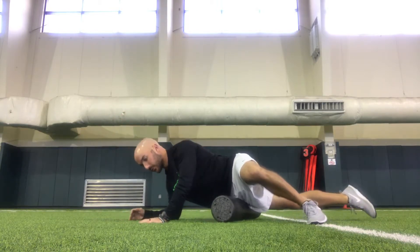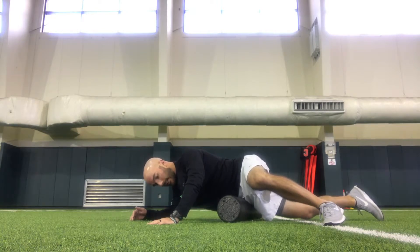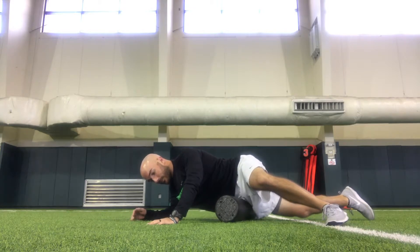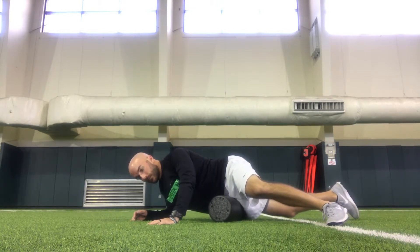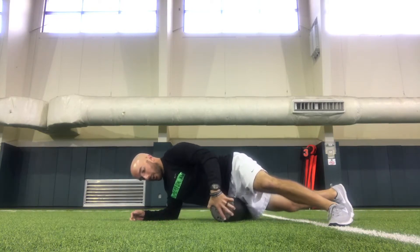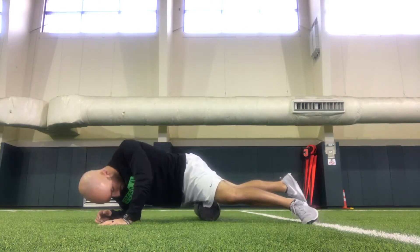Right here, we'll transition right into our hip, our TFL area. Again, small little area — I'm just working to find potential issues that I may be tight or sore, and I'm going to slow down and go through that area. From here, I'm already on this, so I'm going to slide to the edge of my roller and hit my quad.